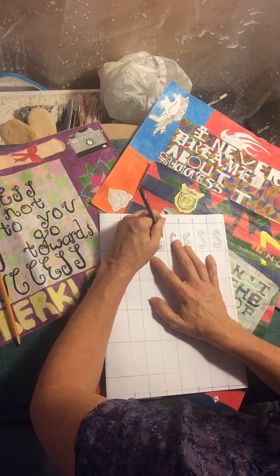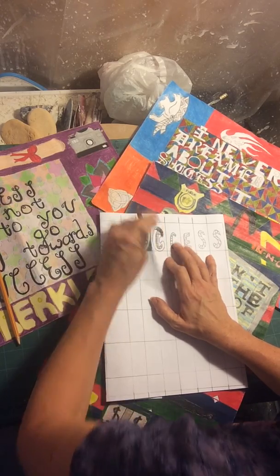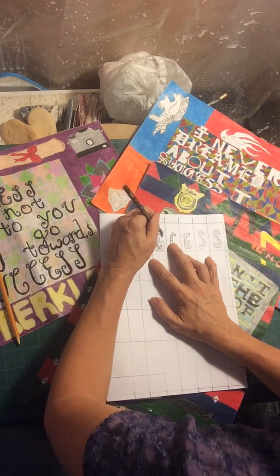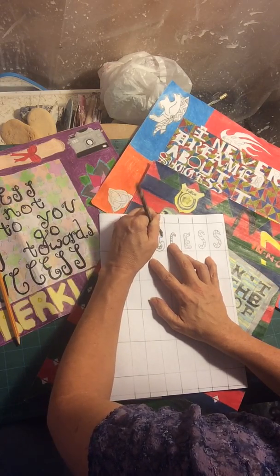If they wanted to make the outside letters here in tints — the background tints — then this is how they would solve it.